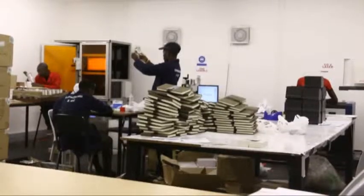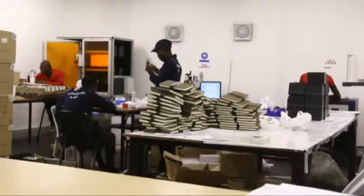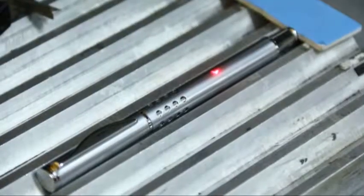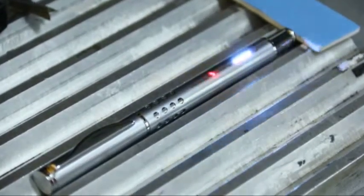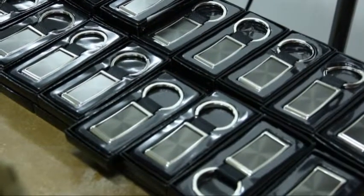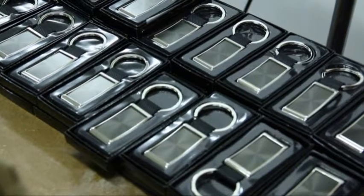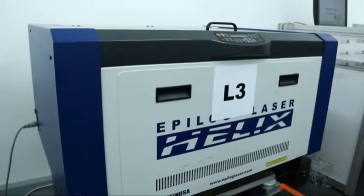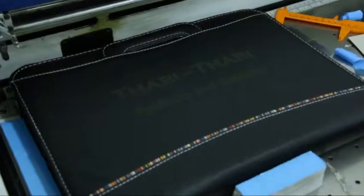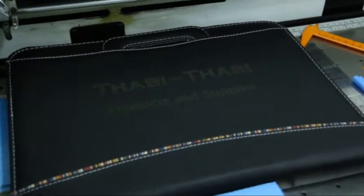Kevro boasts a large digital department that hosts numerous branding processes under one roof. The processes include YAG laser engraving machines, which use lasers to engrave on a multitude of materials, with the exception of some organic materials like wood and certain leathers. This department also has a CO2 laser machine, which is used solely to engrave on organic items like wood, leather and various other organic materials.